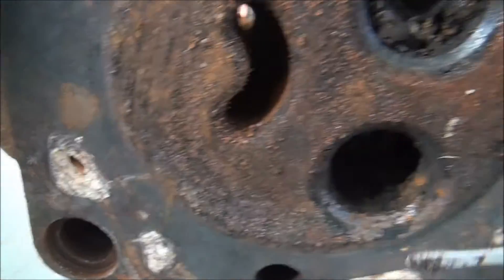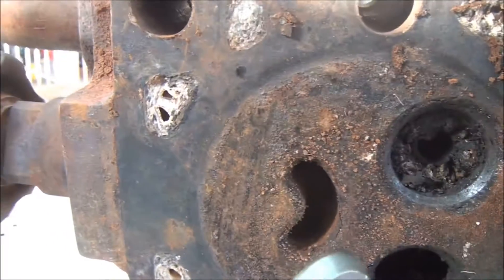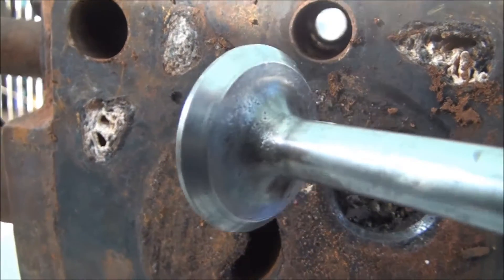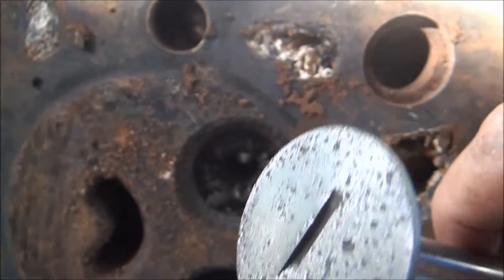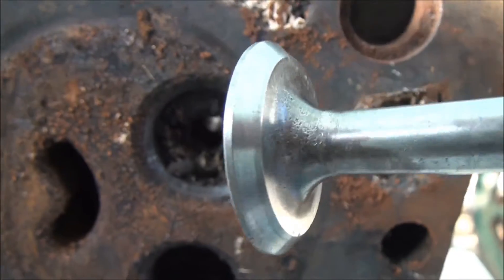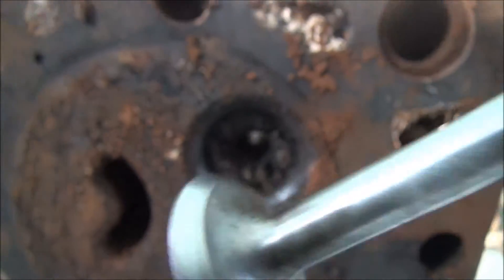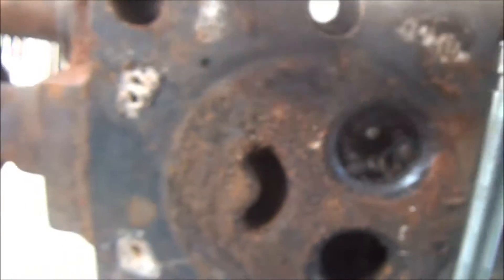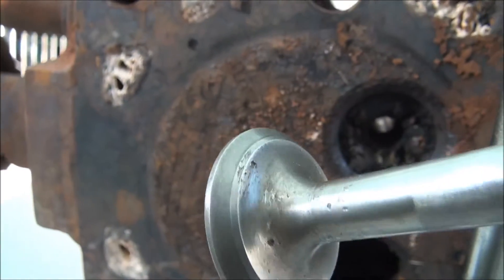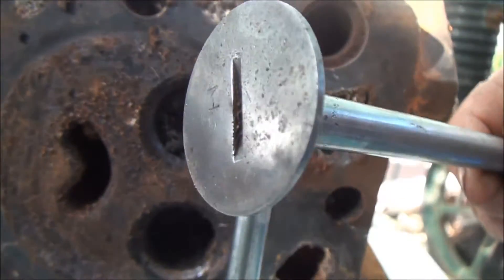As for the valves themselves — here's the exhaust valve — the valves are in pretty good condition. I've buffed them up on the wire wheel to clean them up and the valve faces are good, so they'll be able to be lapped in again and reused. The inlet valve is also in pretty good condition.